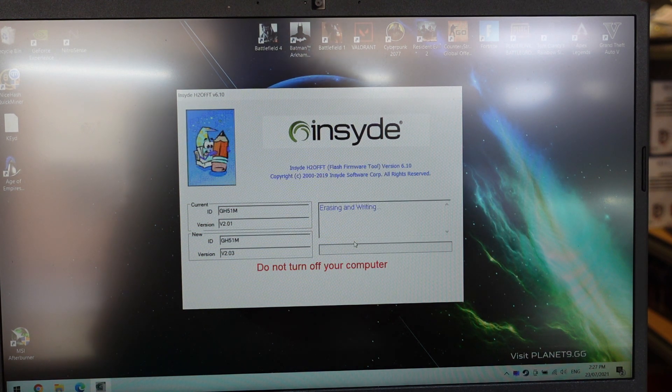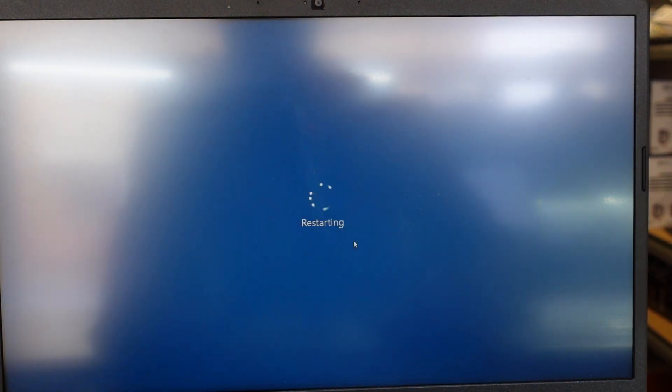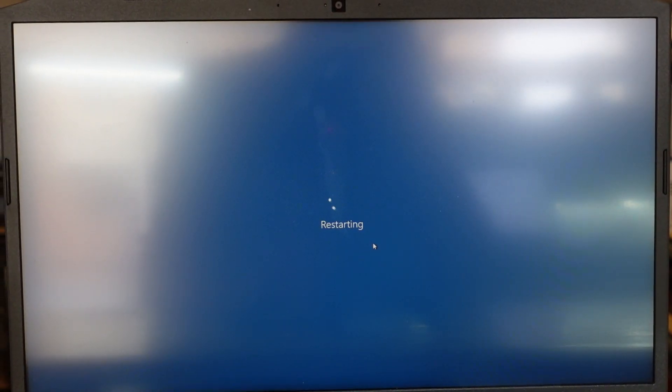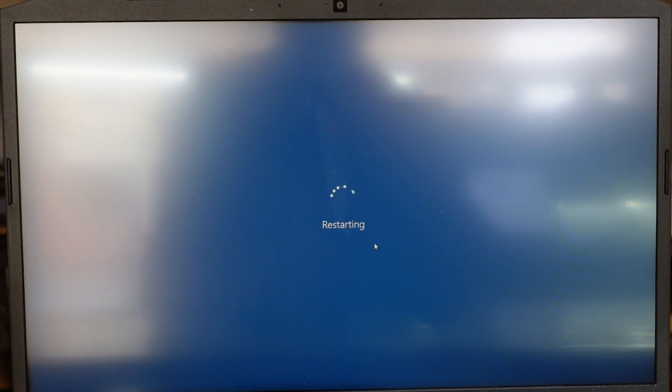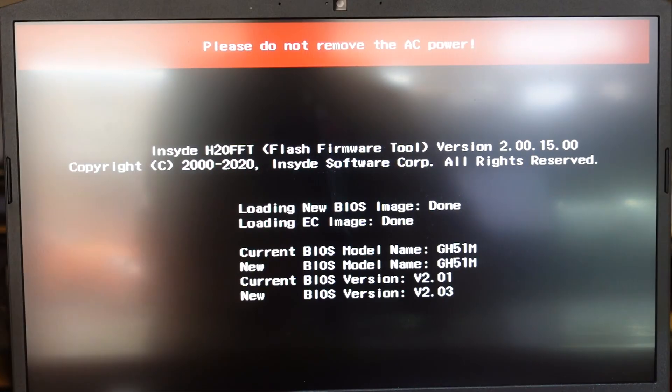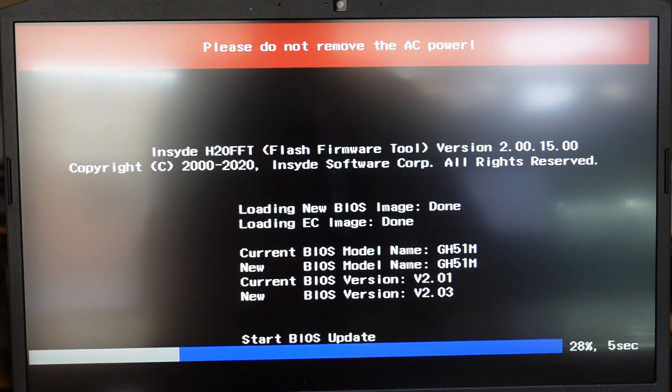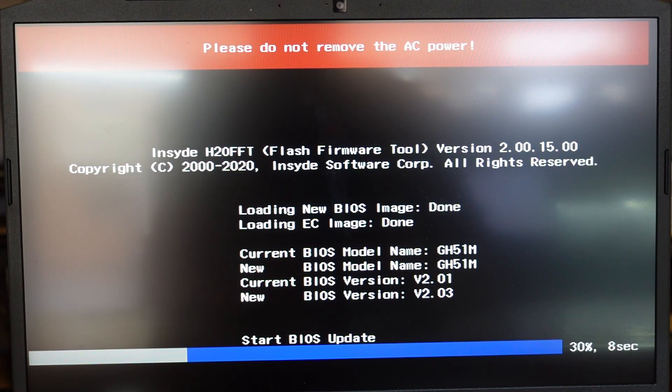As you can see, I was actually on version 2.01 and this is upping it to version 2.03. And now we play the restart game. This is all extremely straightforward and very normal for pretty much all major manufacturers these days. System fans have kicked into full force. We also need to be on power just so there's minimal chance of a major stuff-up.